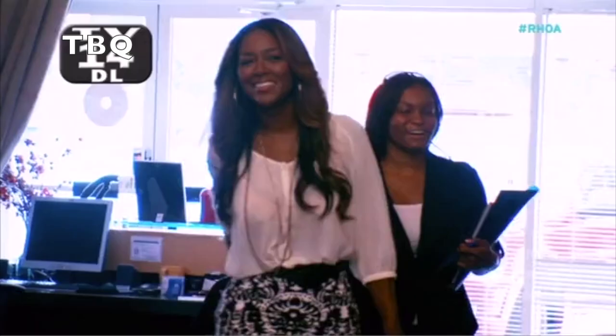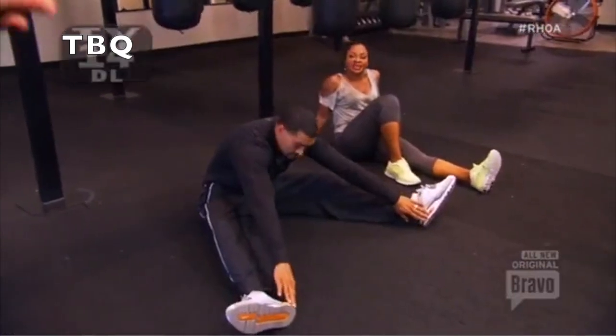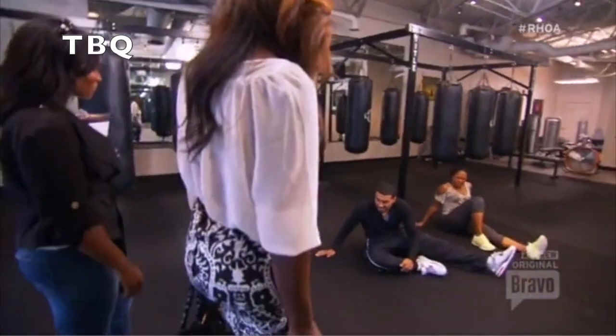I don't see any sweat. There she goes. I don't hear any heavy breathing. Are we exercising or having sex? I don't want to know.